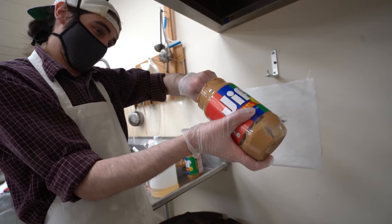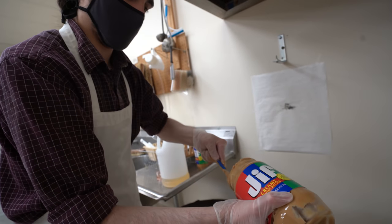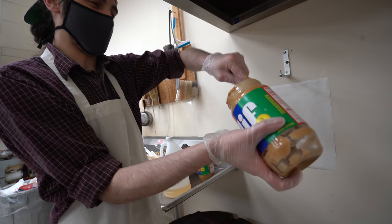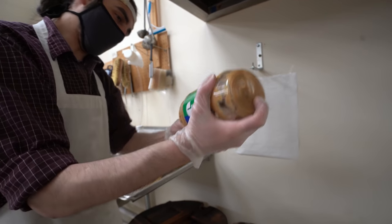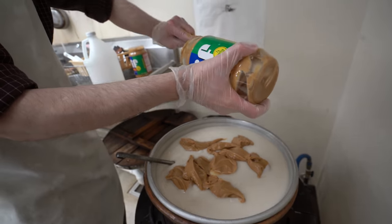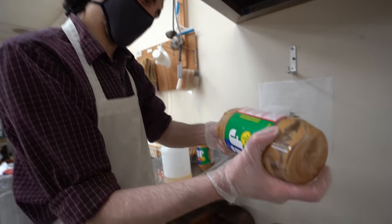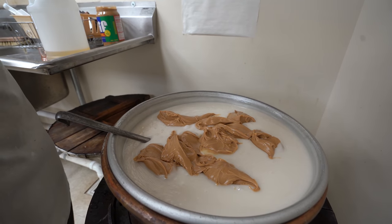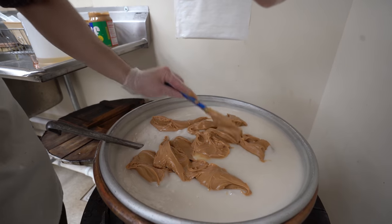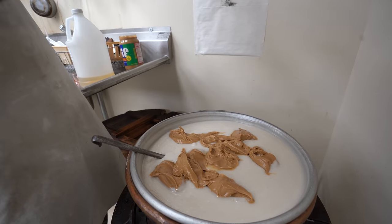How many jars do you guys use when you do peanut butter cups? I think it's like a jar and a half every time you fill the funnel. We're doing like one jar per batch when we do ribbon. We use a lot of peanut butter here - not to mention the people snacking in the back. We got a pretty stocked snack table.